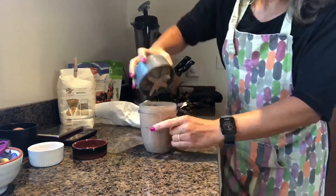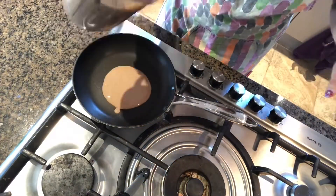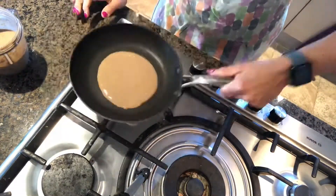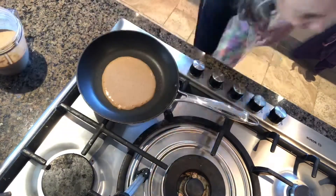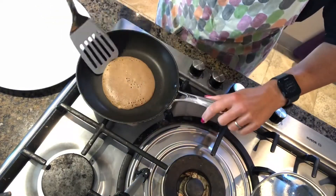Okay, let's go. Okay so we can actually turn this down — we can start to see bubbles all in.